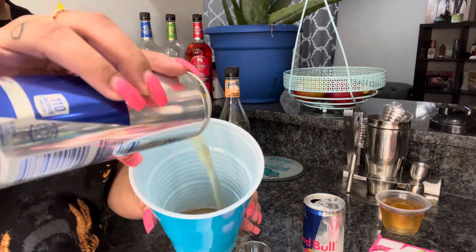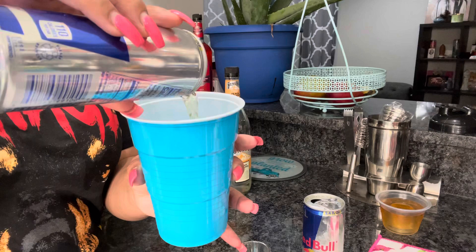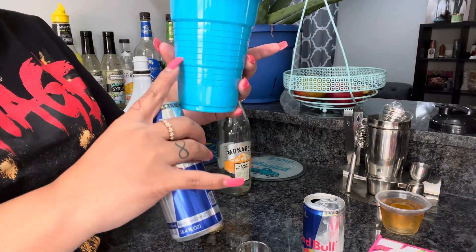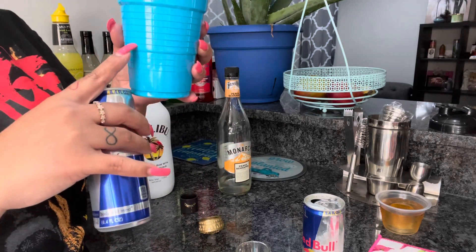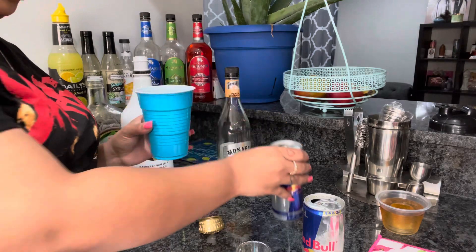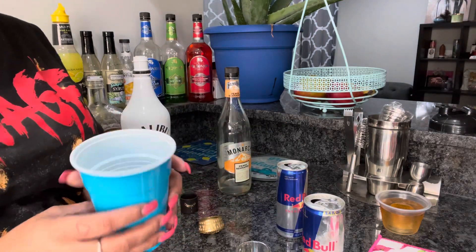Then just pour your Red Bull in. I fill the Red Bull up to right about here — it was easier to measure in the other cup, but you just pour enough to get to that level. You don't want too much Red Bull to dilute your drink, and there you go.